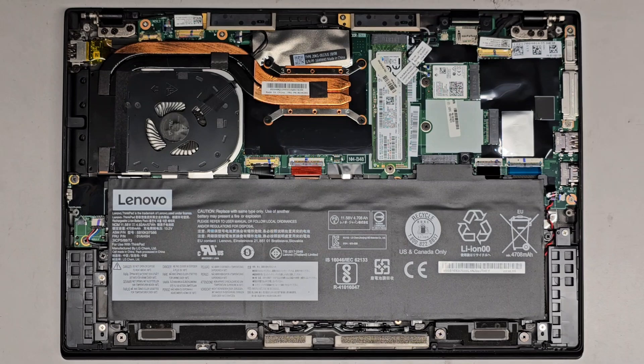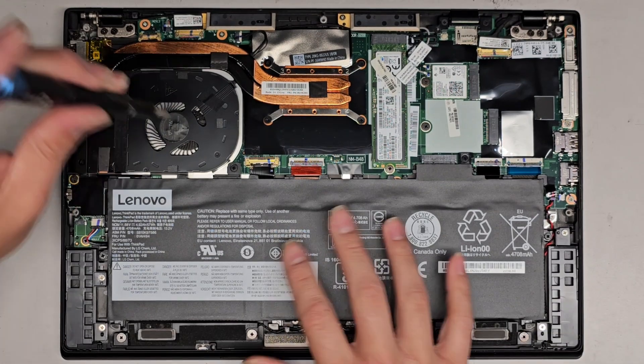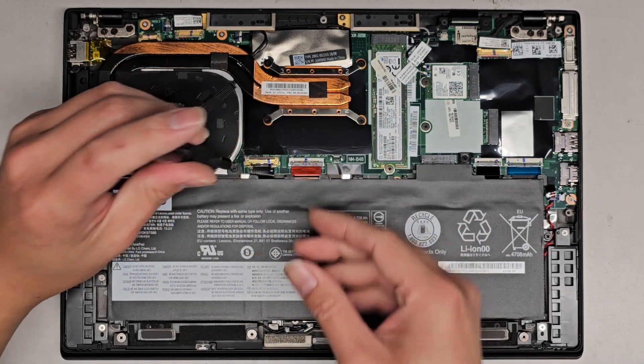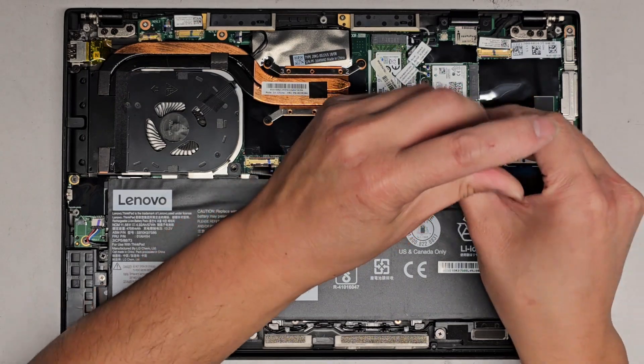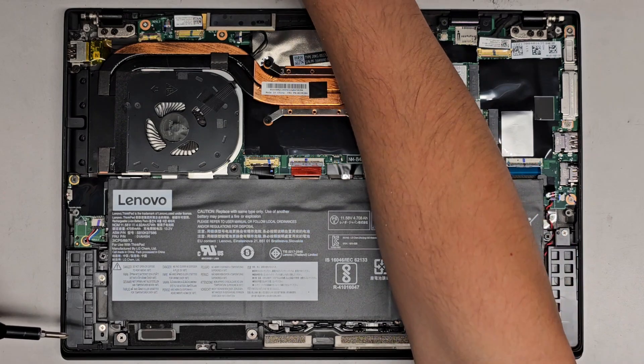I did clean out the fan and I noticed it's a bit noisy. So we're going to go ahead and take this thing apart. We're going to first remove the battery. You don't actually have to remove the battery to do this, but I'm going to do it just because. Keep the screws in order because they can be different size, shape, and lengths. The way I do that is I put them flat side down on my desk in the pattern I remove them.